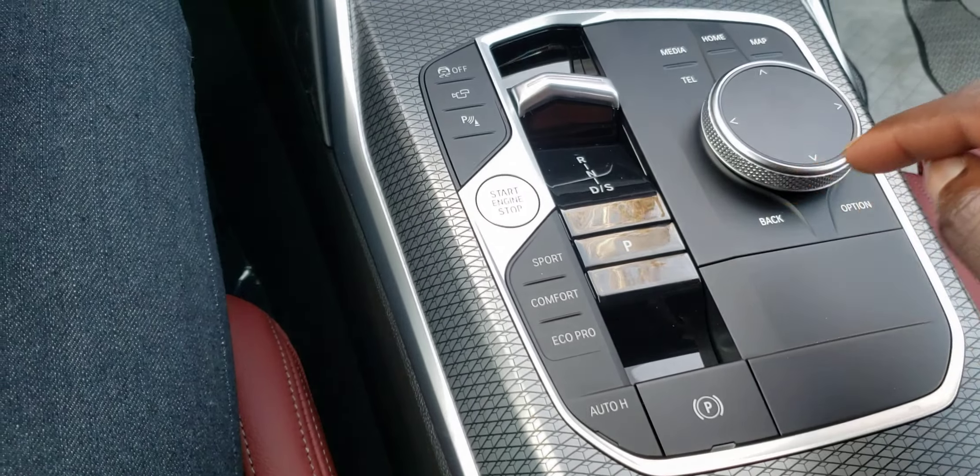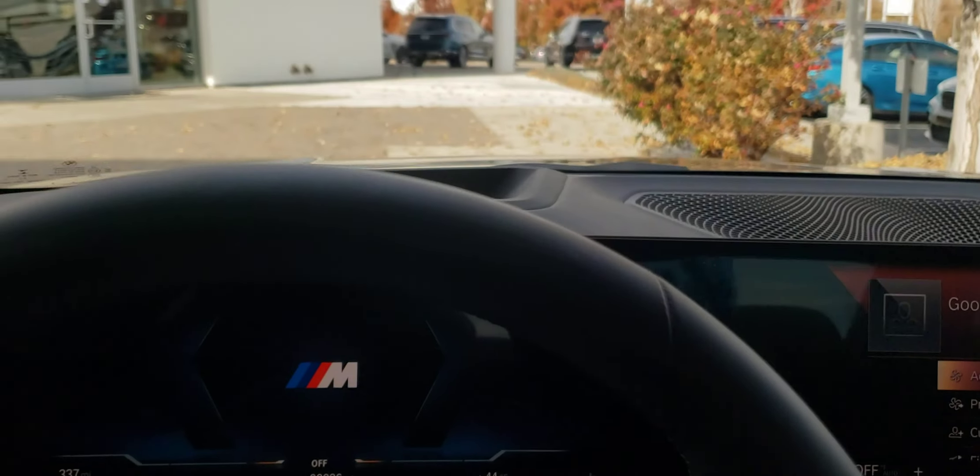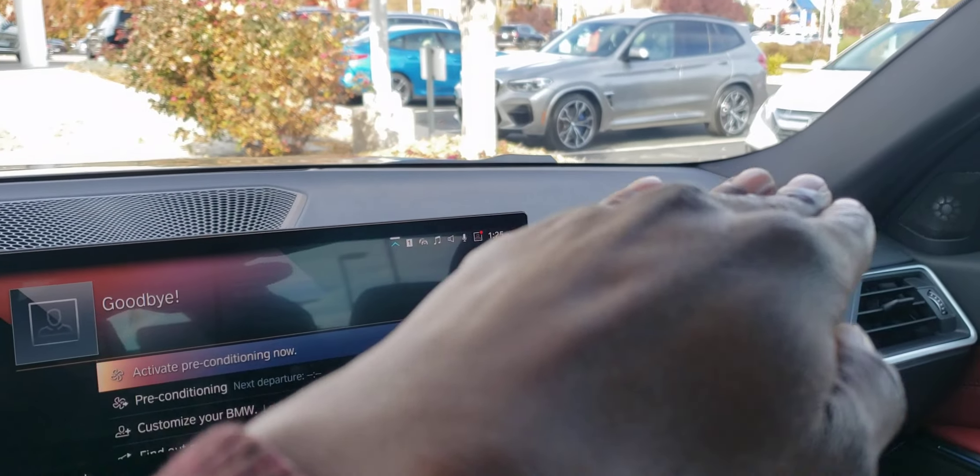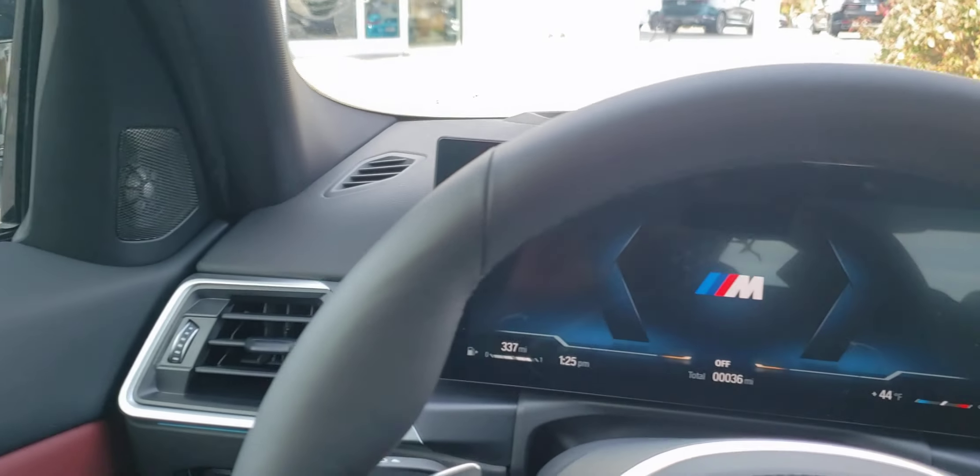One thing I do like is how more open the top feels. I definitely noticed the heads-up display hole is there a lot more now, but the top feels flatter — more flat across the car.